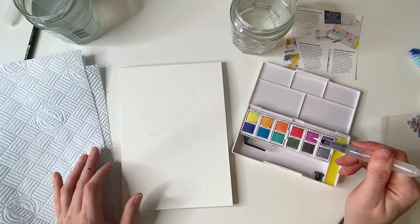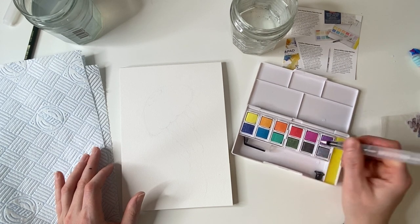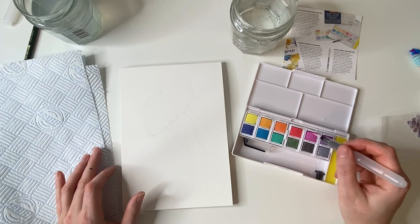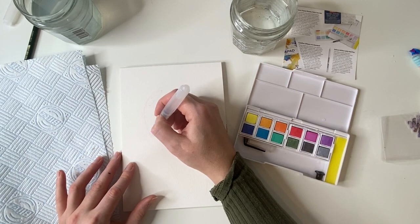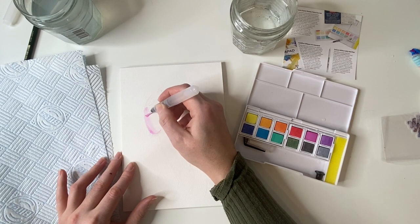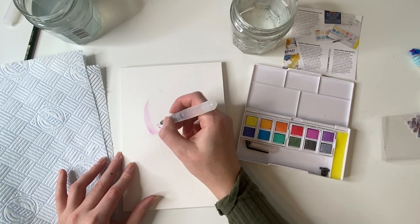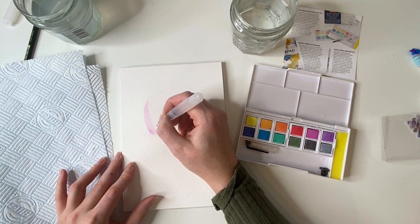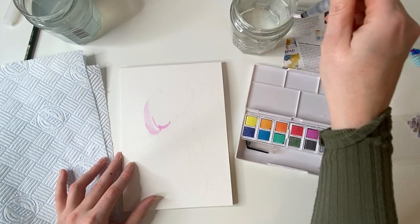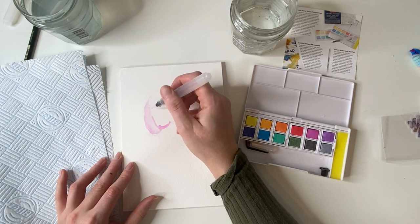We'll give this a little squeeze, get some water in the brush, and let's activate these paints. Oh, they are very very very soft. So pretty! I'm going to start with the outline first — I feel like this is the bit that would be the most opaque. And I've just done exactly what I told you guys not to do — I dipped the paintbrush in my clean water because I'm a fool!